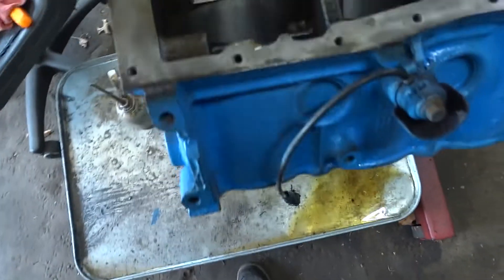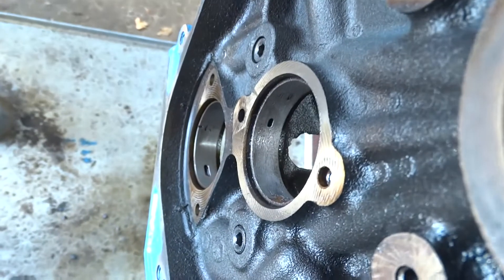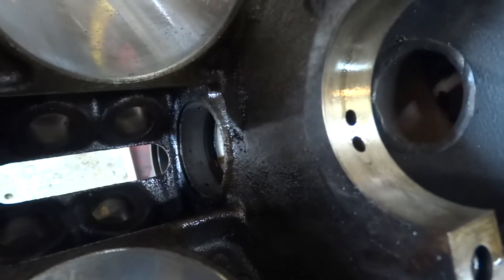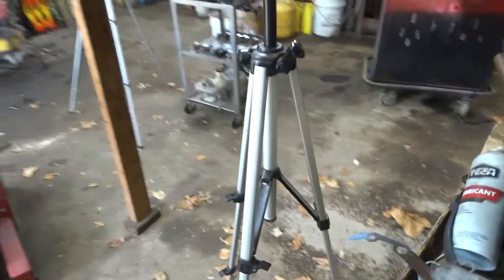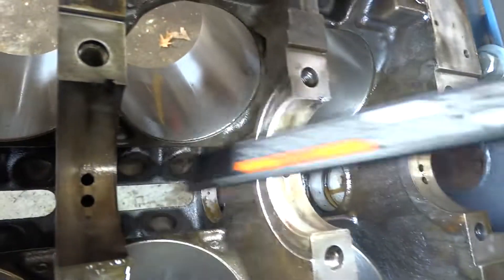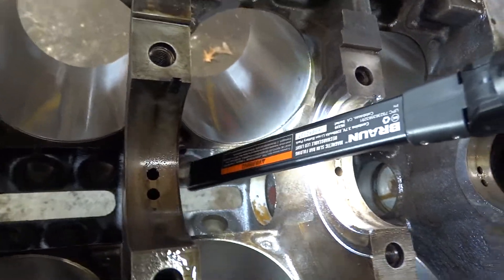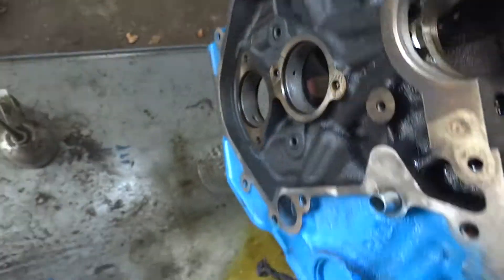But it nagged at me and nagged at me until I finally got in there and tore it apart. Now you can see the bearings — they don't look great. They're showing some pitting, and you can see a little bit of brass on this side over here. The bearing is flaking, same with that one and same with that one.